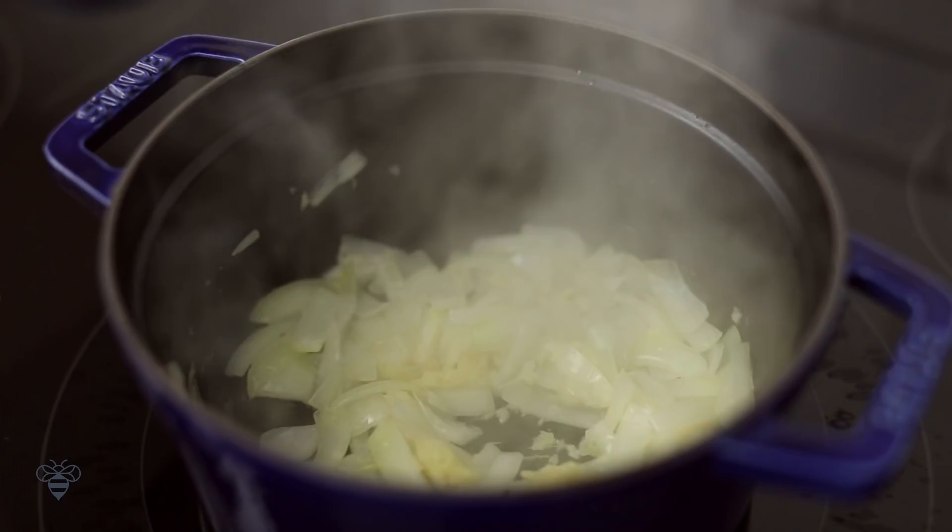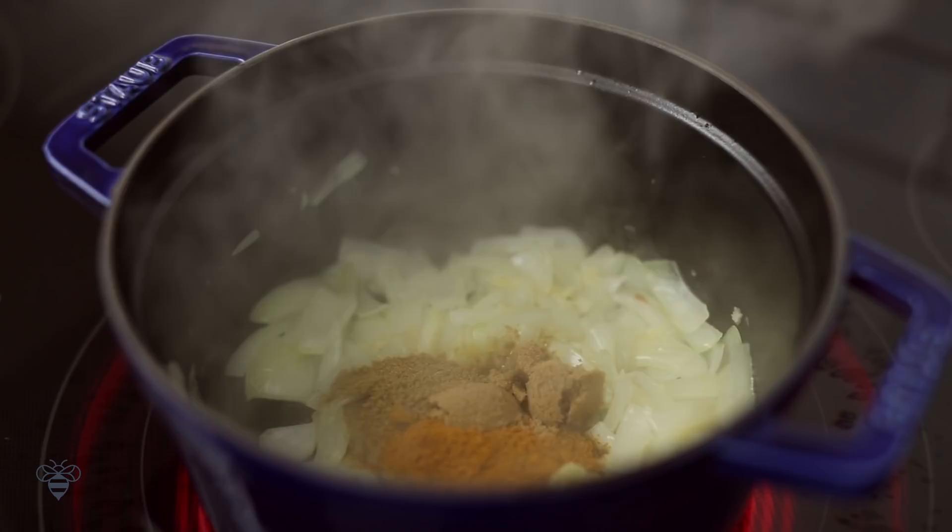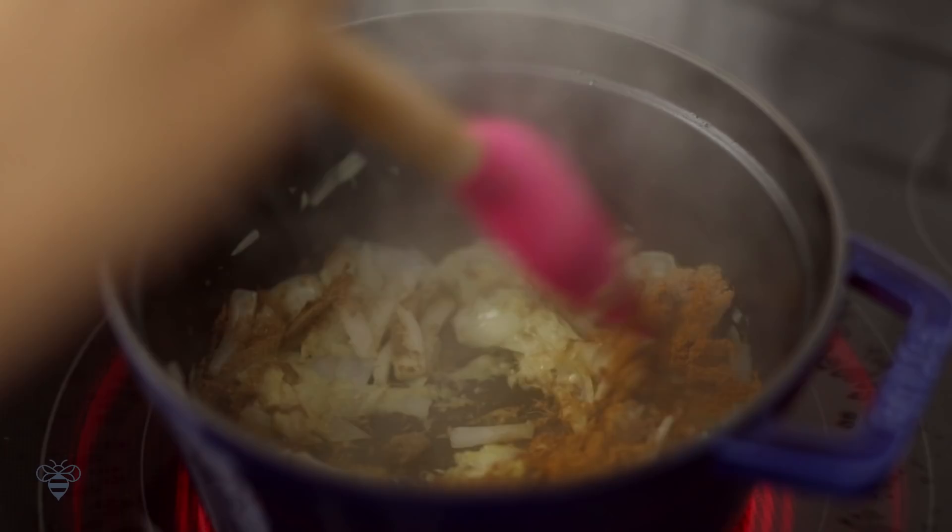Next, I'm adding in 1 and a half tablespoons of curry powder, 2 teaspoons of brown sugar, half a teaspoon of cumin, and half a teaspoon of ground coriander, then I'll continue cooking it until the spices open up and it smells divine.